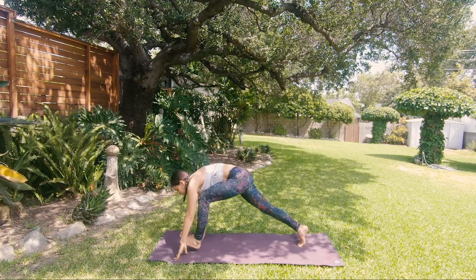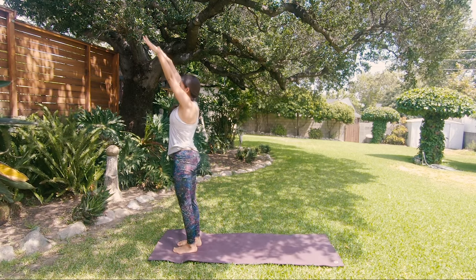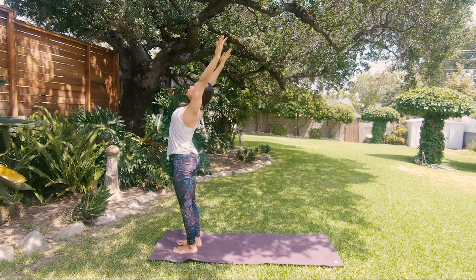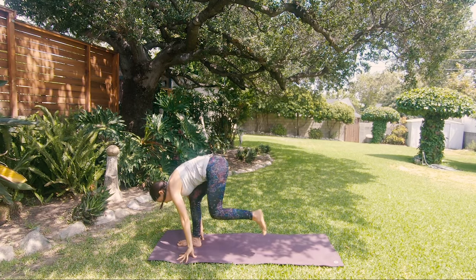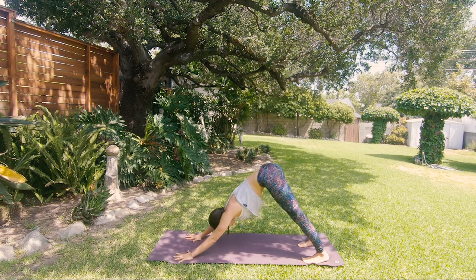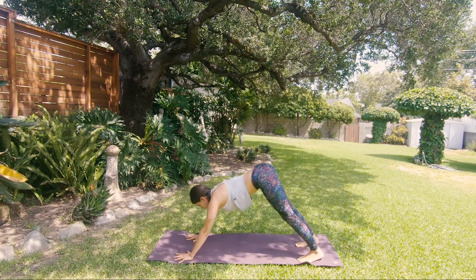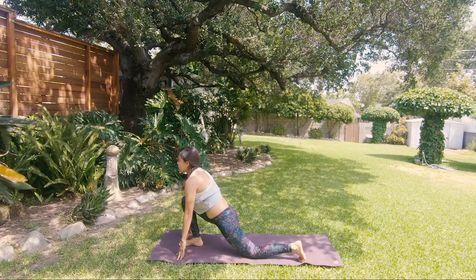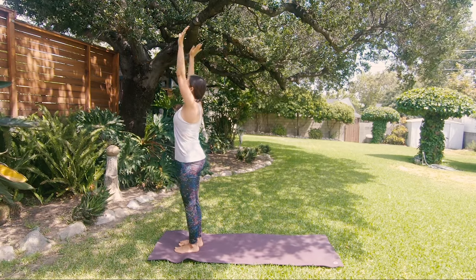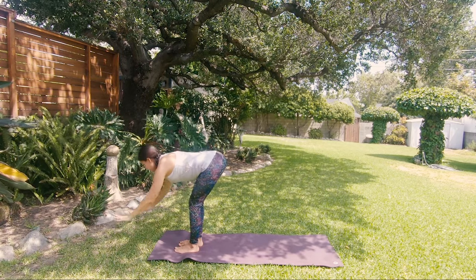Drop your knees down, chest and chin down, elbows back. Inhale, arch into cobra. Exhale, down dog. Step your left foot forward, inhale. Exhale, feet together at the top of the mat. Inhale, rise up. Exhale, palms to the heart. Inhale, reach your arms. Exhale, fold. Left foot back, knee down, inhale. Exhale, press your palms down into down dog. Drop your knees, chest and chin between your palms. Inhale, cobra, chest up. Exhale, back to down dog.